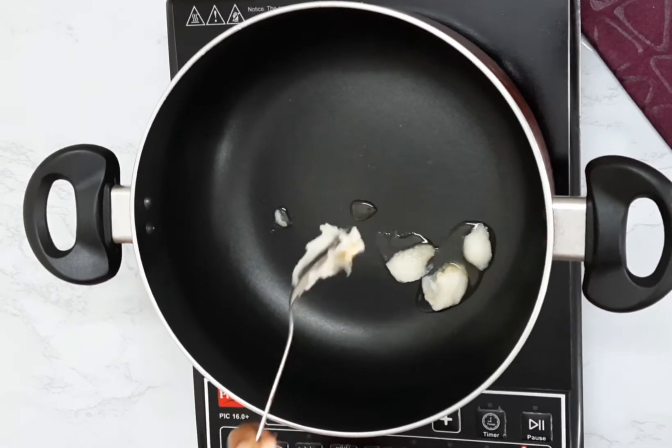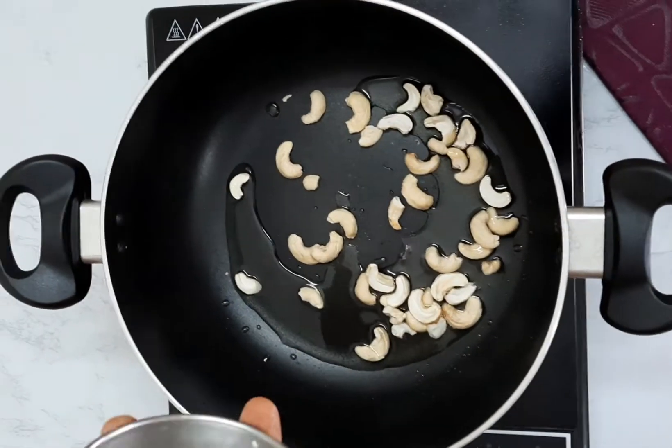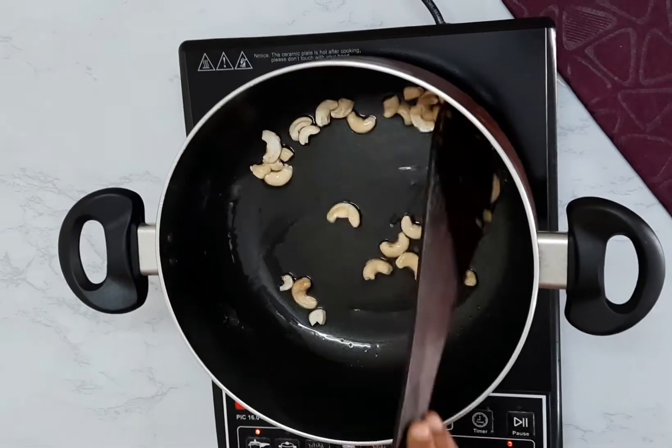Firstly, take a pan, add some ghee and fry a few cashew nuts. After they are fried, take them into a plate.